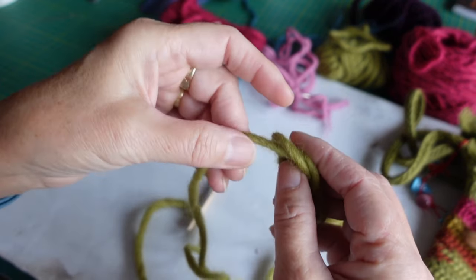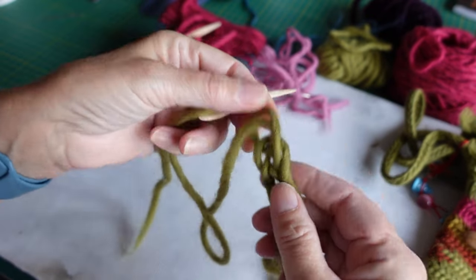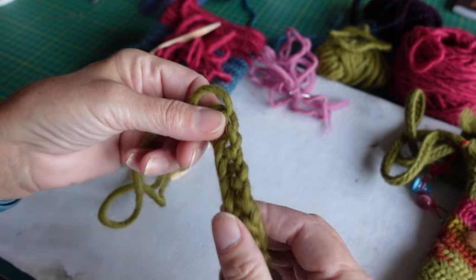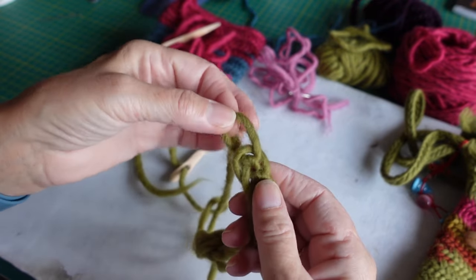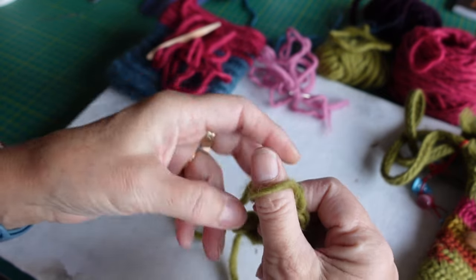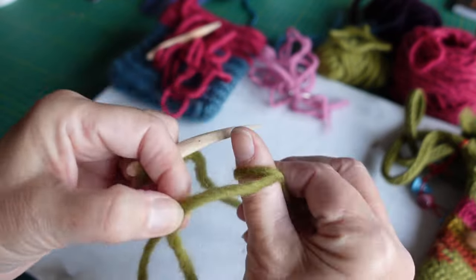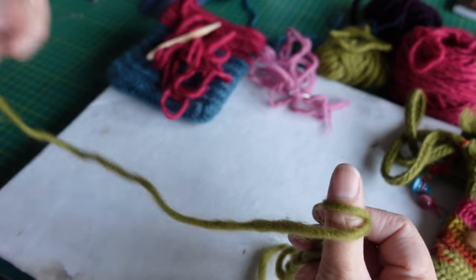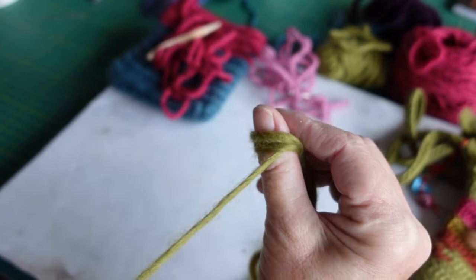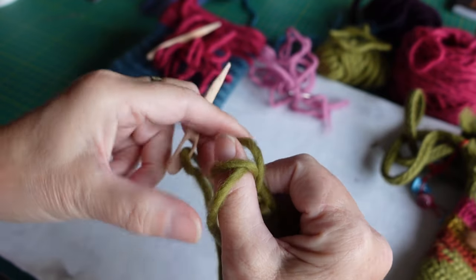I'll make a few and show you how it works. When you're coming back after putting it down, you know you had one thumb loop, so all you need to do — even if it's pulled tight — is pull that out so you can get your thumb back in, pull it snugly, and you're ready to go again. Put it back on your thumb and keep going until you've got a chain long enough for what you need.